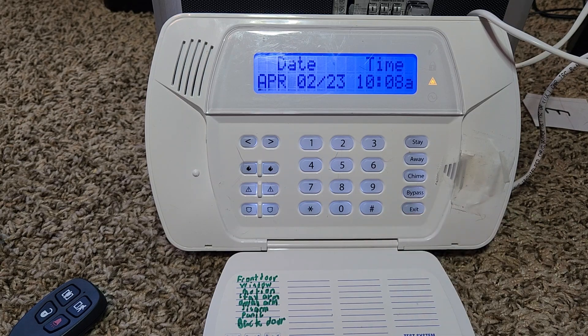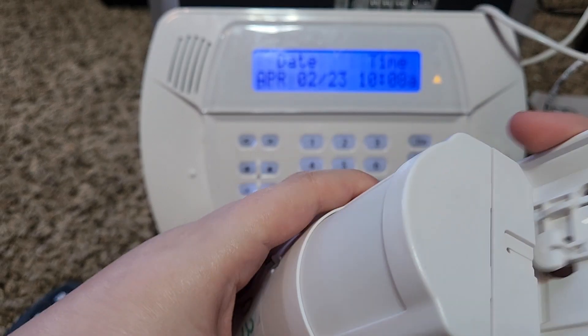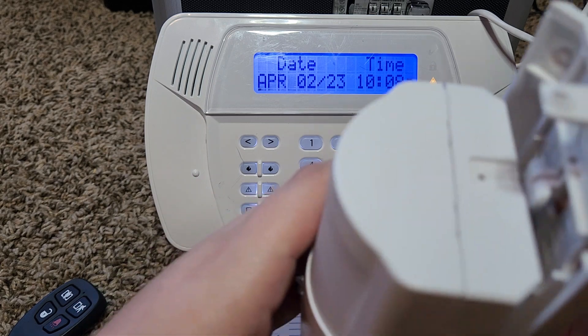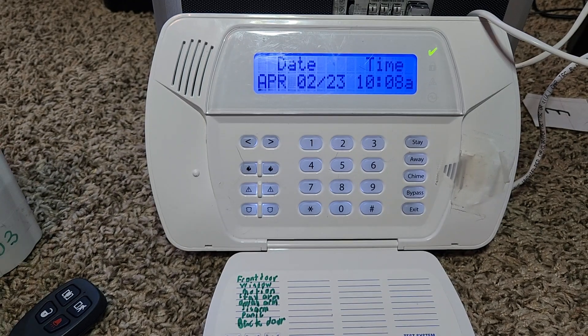Let's put the cover back on the motion detector and the system should reset. If it doesn't, you can just arm and disarm it again. As you can see, the system has now reset.